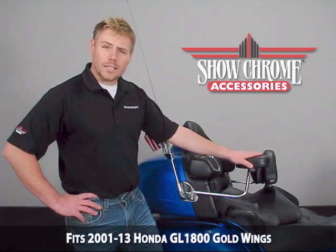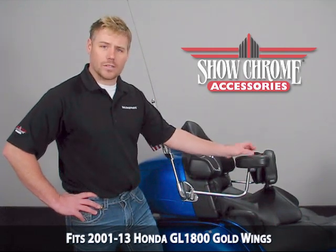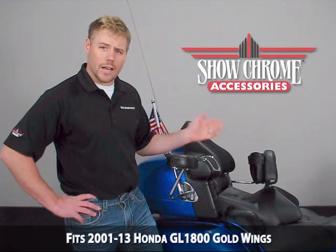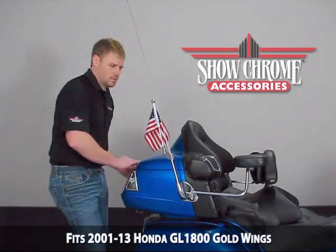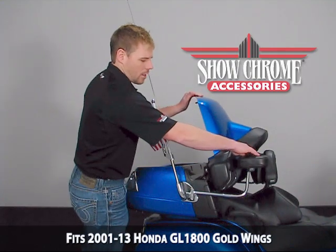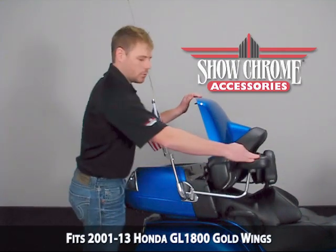The Deluxe Passenger Armrest allows you, the motorcyclist, to swing these out when you're getting on or off the motorcycle, as well as open the trunk when the passenger armrests are open or closed in any position.